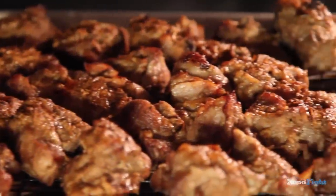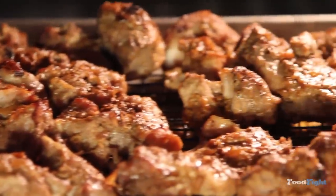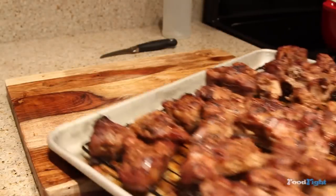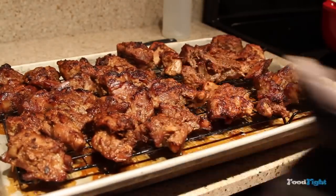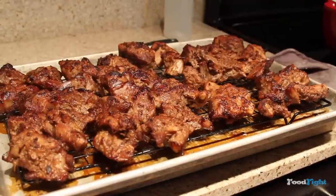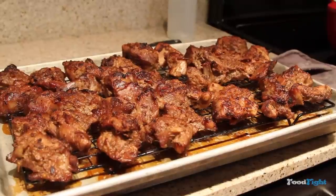After about two minutes, you can already see some nice brown tops on the pork, nice crispy bits. And after about seven minutes, that's what we have — it's got a nice char on the top. The char is a nice flavor; it's almost like it was grilled, but it's not.